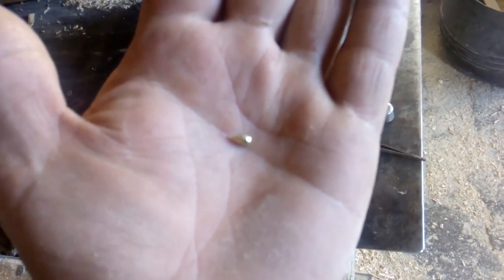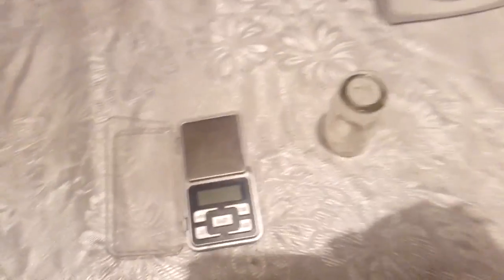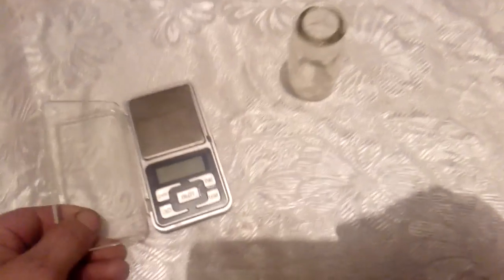Look at that — we got nice little tears, tears from gold! I'm sorry, my phone stopped working because I got full memory. So this is a gold tear from five dead ceramic CPUs. Look at that tear — we got some borax on the side, but I'm sorry because the picture is taken in the evening.